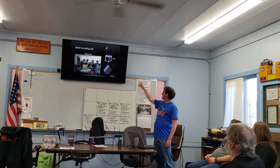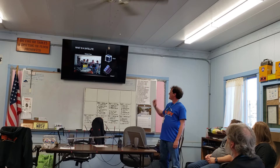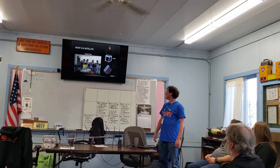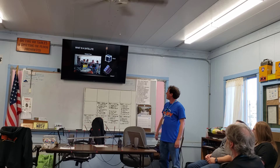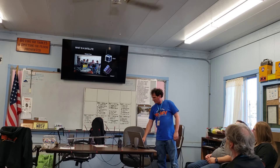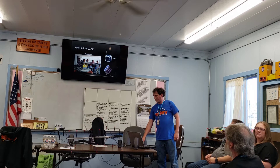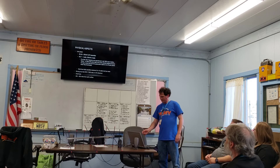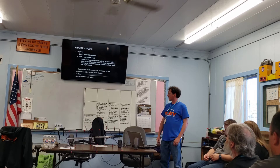They all have kind of goofy number-letter designations. The 'SO' stands for 'Saudi OSCAR' — it's a Saudi-launched satellite. They put their own initials on it; whoever launches it gives it their designation.